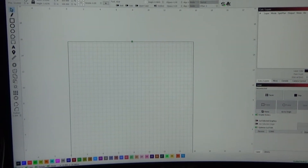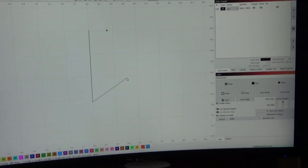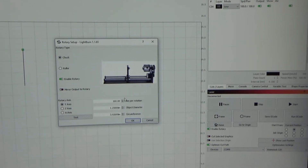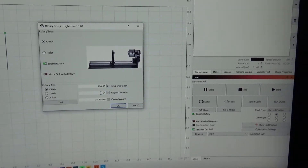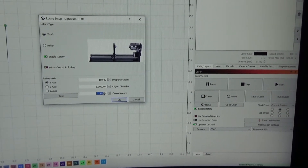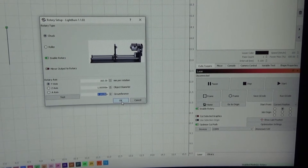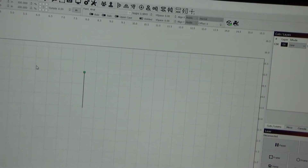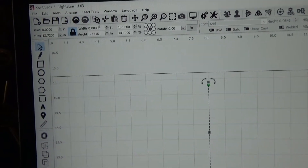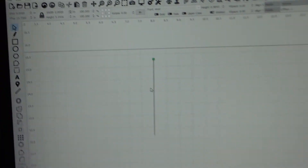Okay, so we're here in LightBurn. I'm just going to draw a line. To get the length of it, I'm going to go up here to the rotary settings and put in one inch. That's going to give us our circumference, which is 3.14159 — it just happens to be pi. I'm going to copy that, select the line, come up here to the length, paste in what we had. So we've got one line that is 3 inches 141 thousandths long.